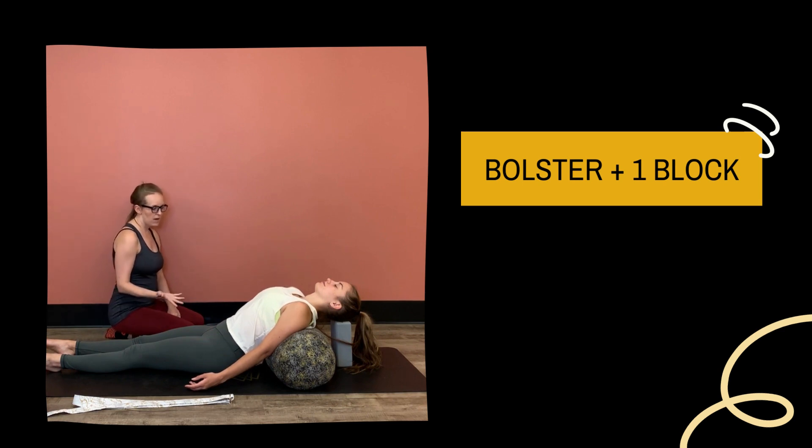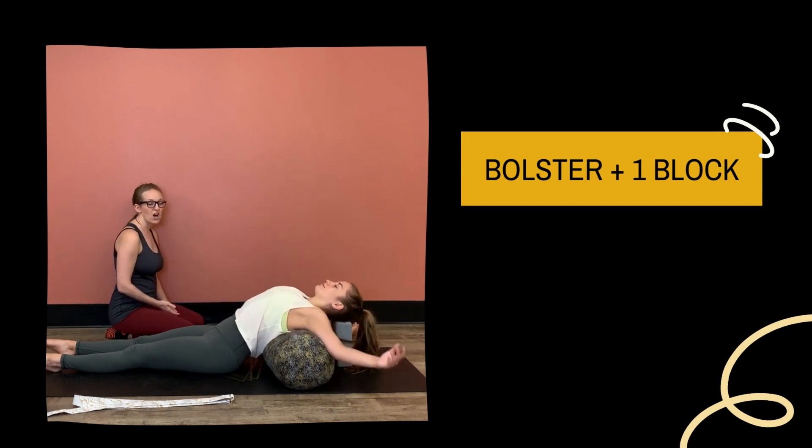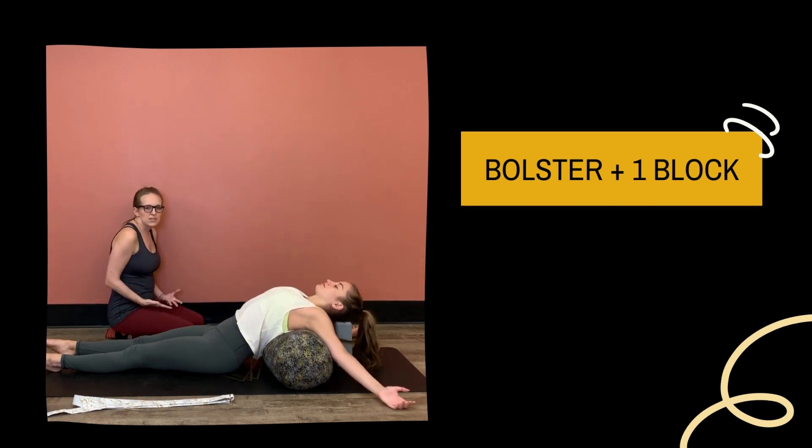Her arms can go how they are here, or she might even take them out a little bit wide, almost like overhead. It just depends on what feels most comfortable for your body.